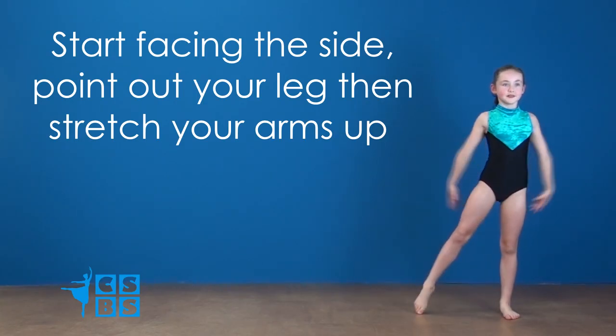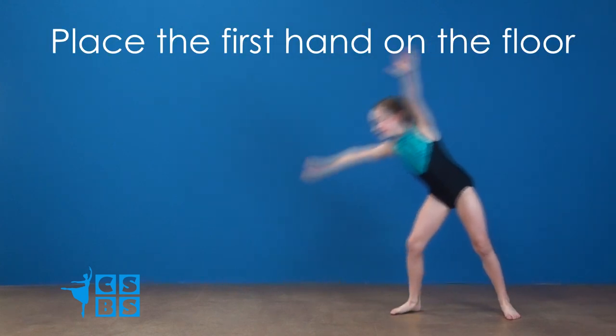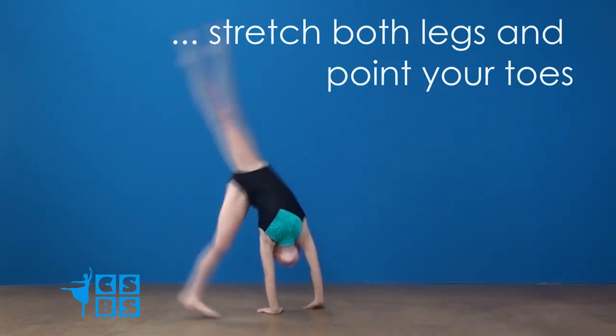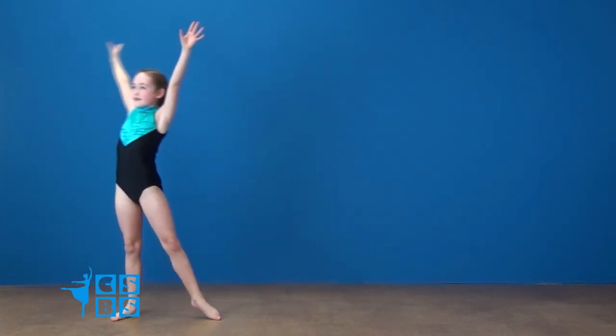Start facing the side, point out your leg and stretch your arms up. Step onto the stretched leg, place the first hand on the floor, then the second hand, stretch both legs and point your toes. Land foot to foot and stand upright.